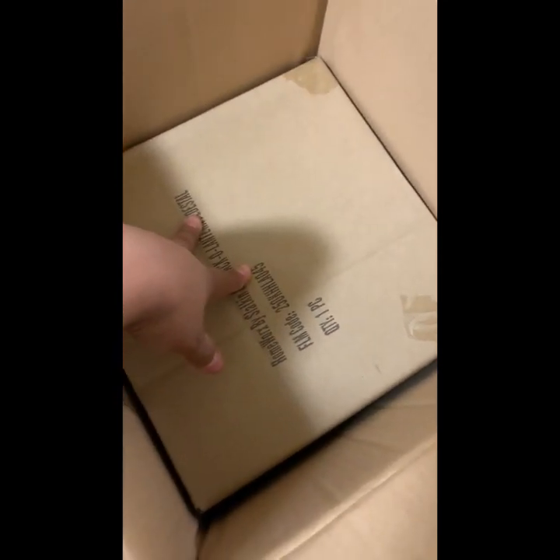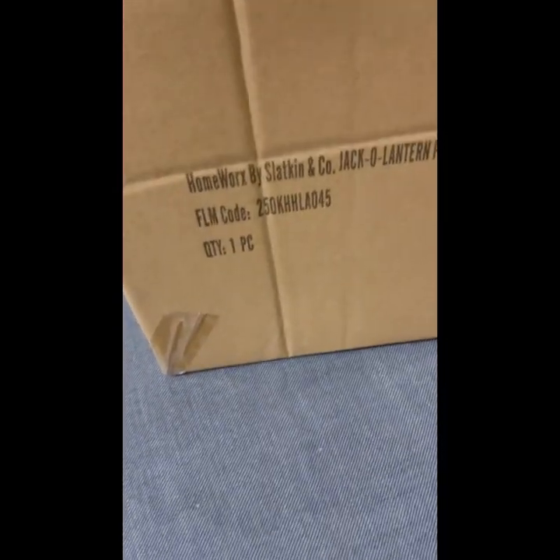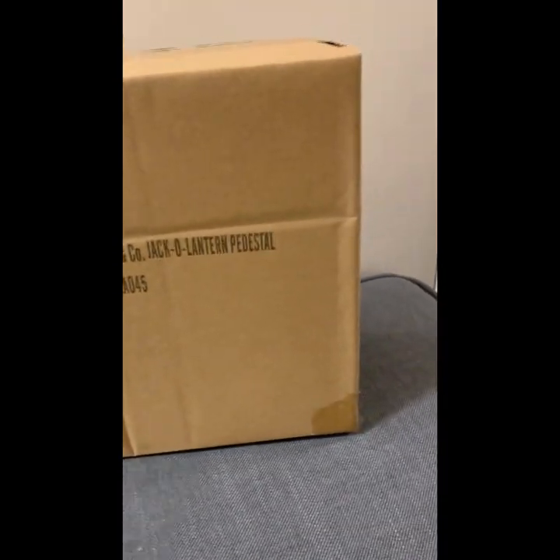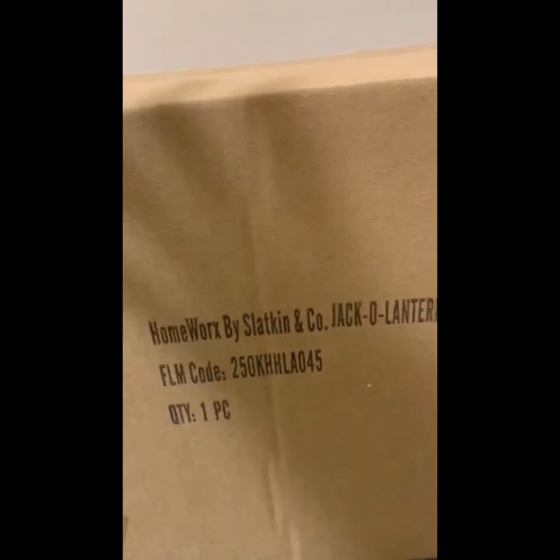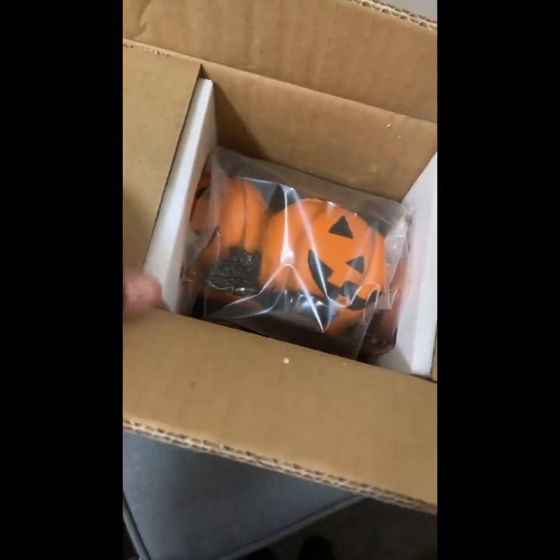This is what it looks like — the box is pretty big. I was going to tell you the inches but I don't know exactly. It's called the Jack-o-Lantern Headstock. Now let's open it up and see. Here it is, opening it for the first time with you guys. I love how they protect it with this thick foam to keep it safe.